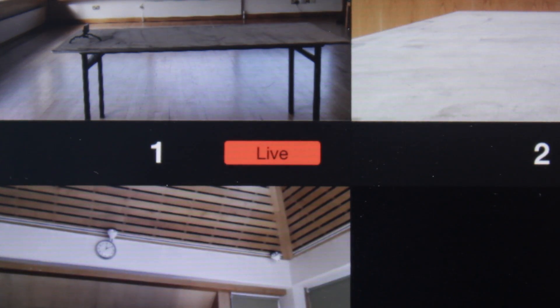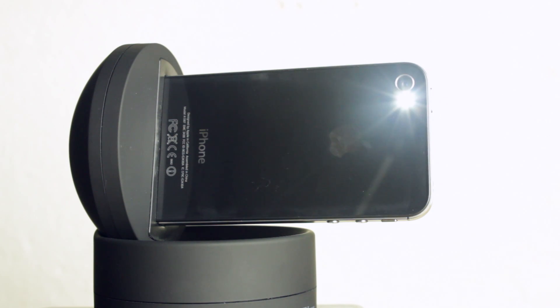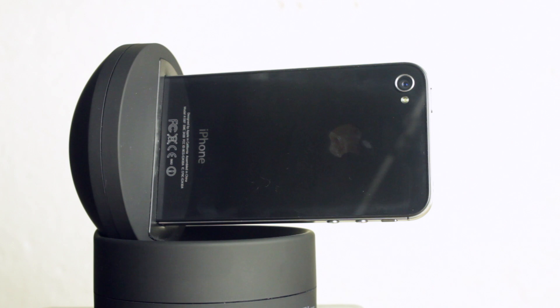A small live label is placed next to the video source currently being used, and a similar label appears on the iPhone in use as well. You can also control the light on the back of the iPhone and even use it as a tally light to tell the people in front of the camera when that camera is live.